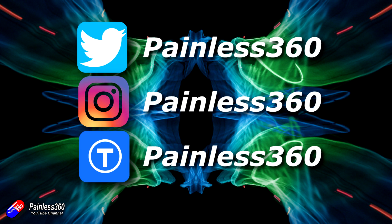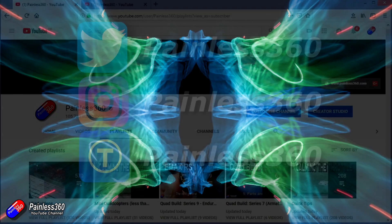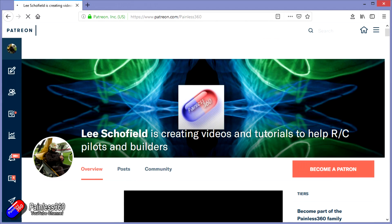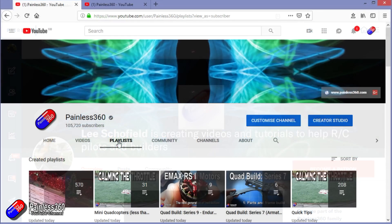Thanks for watching the video. You can find me in all the usual places on social media, and if you like the video and what I'm doing here, hit the subscribe button and the bell notification icon too. If you really like what I'm doing, you can go the extra mile and become one of my Patreons for access to me directly for support, and also giveaways and regular updates.